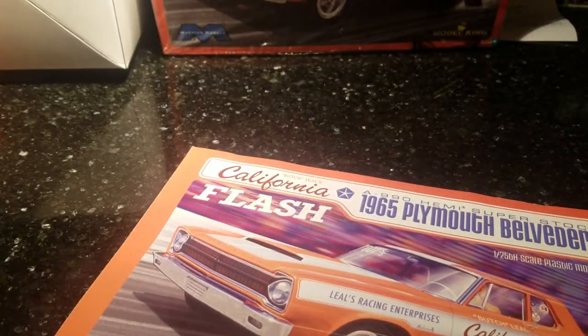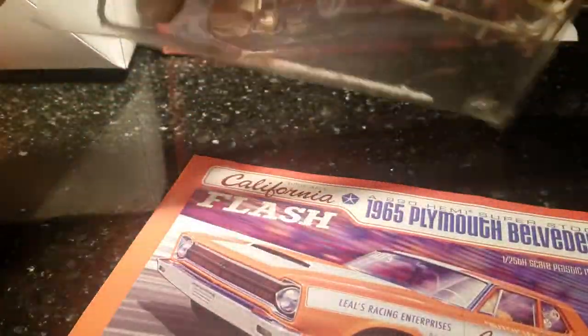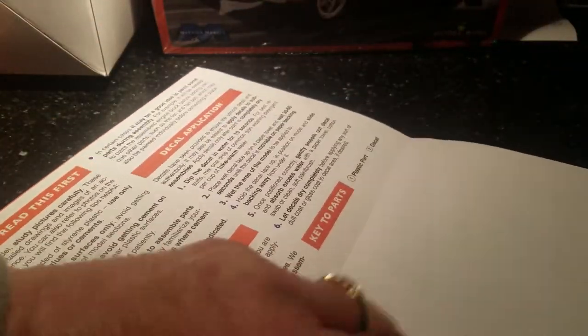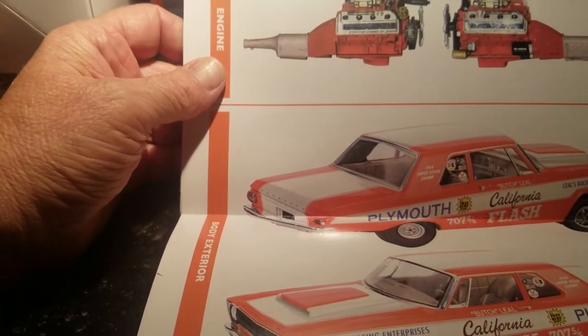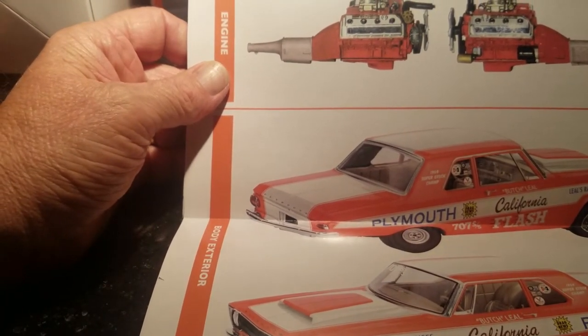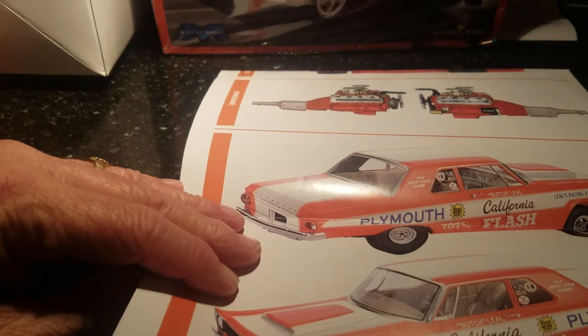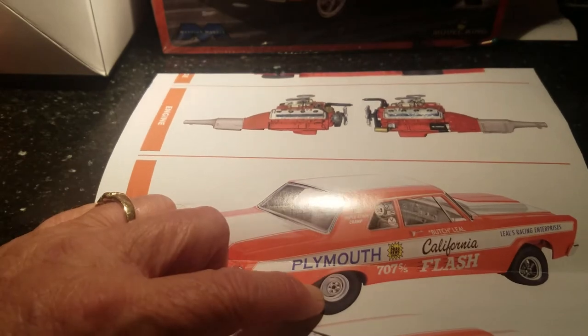Here's the interior — I got it painted up in tan. Not only does it match the box and the little pictures in the directions, but I pulled up Butch Leal's car and looked it up, and you can see the brown interior. It's pretty much the standard package for super stock: no radio, no air conditioning, nothing. That's what they gave the drivers of the Plymouth factory teams, and the kit is pretty accurate — they did a bang-up job.